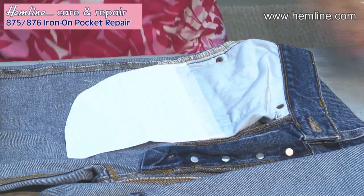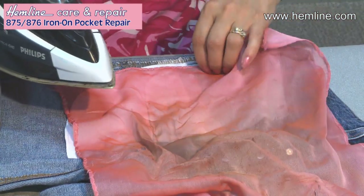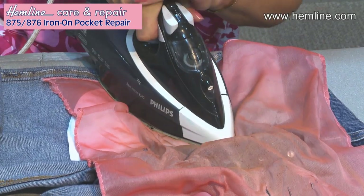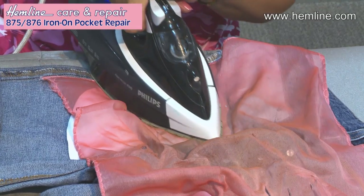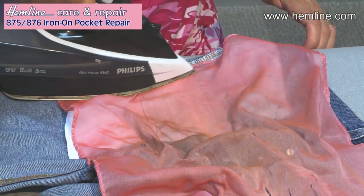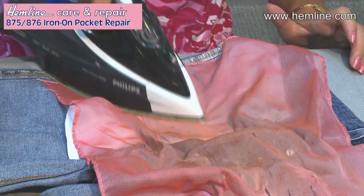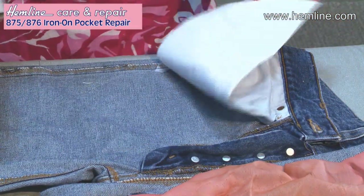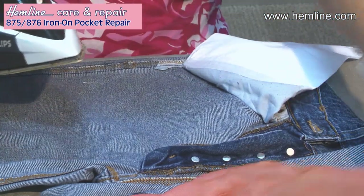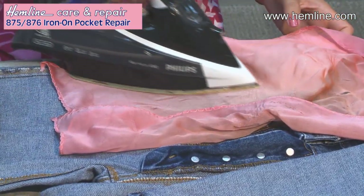I'm going to press it quickly and then use a press cloth so that I can press it for a bit longer to make sure that glue firmly sticks in place without damaging my fabric. The press cloth I use is silk organza. Just check that the underside has also stuck, so I'm going to press that side as well, again using the press cloth to protect my fabrics.